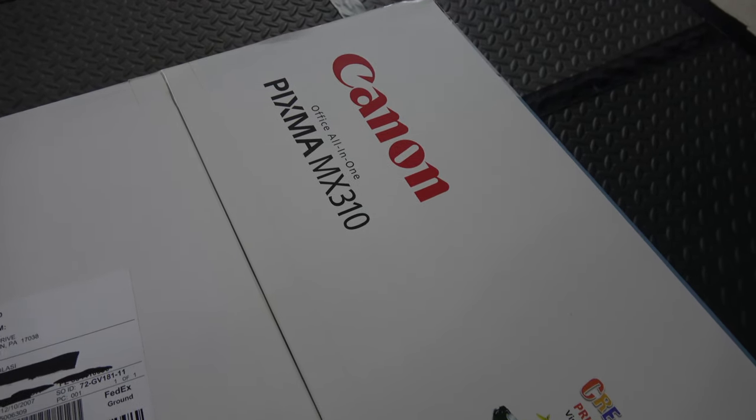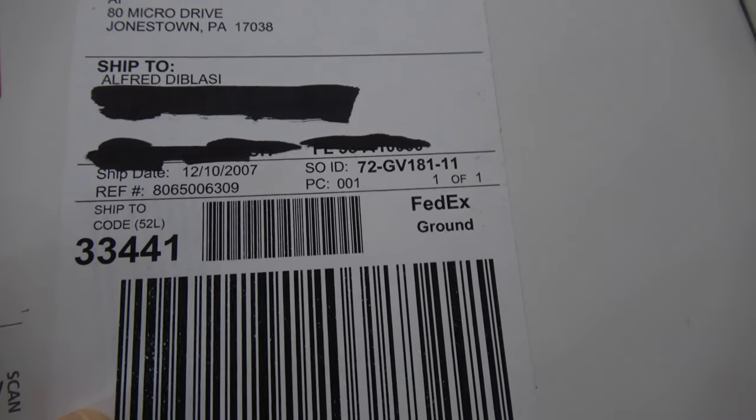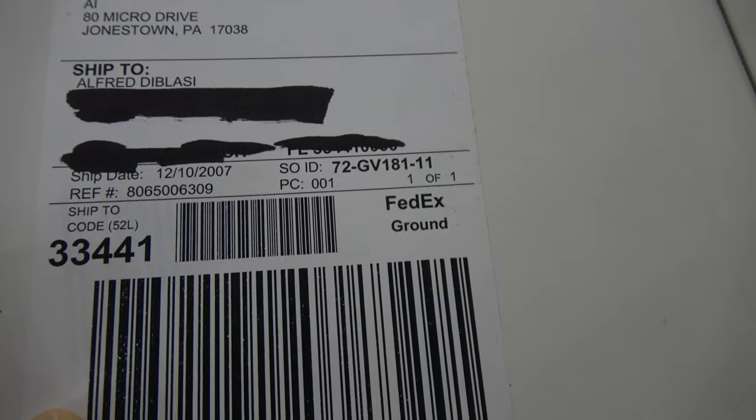So let's see what the date is on this Canon PIXMA MX310. December 10th, 2007. I guess it's time to unbox this freakin' thing.